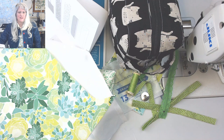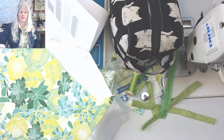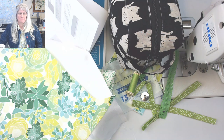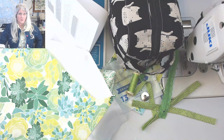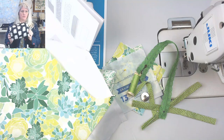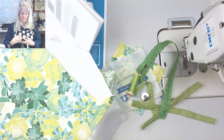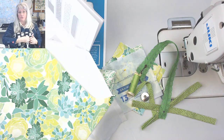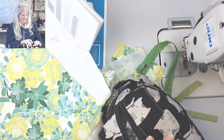Good morning — hello, I'm Sarah. I'm sewing the Port Side dop kit, the little boxy bag that's inside the Port Side travel set. It's got a little zipper pocket right here and it's fully lined. You can see that I have not hand-sewn mine yet.